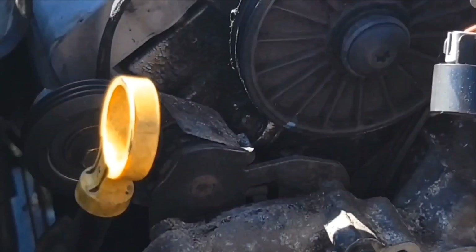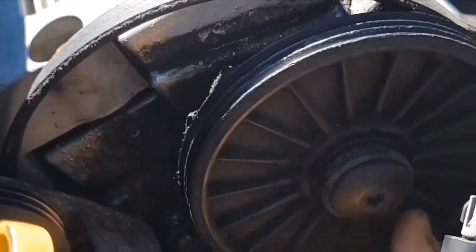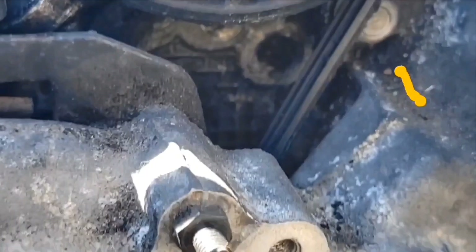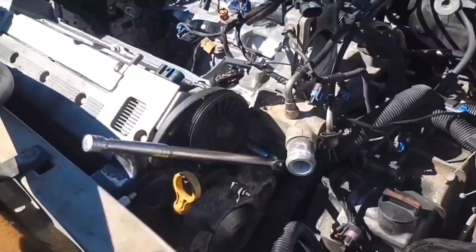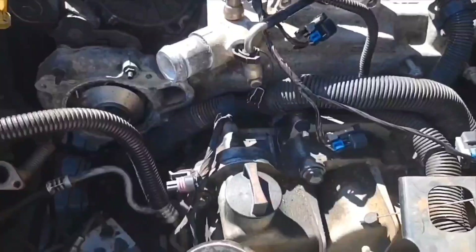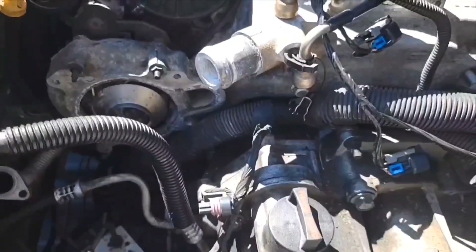I found another bolt — it's right under this pulley here. I'll try to get that one out. I just broke that loose with a deep 13mm socket and a breaker bar. That was a really short one. I got one more — right down in there. They come in pairs: there are two for each seal.